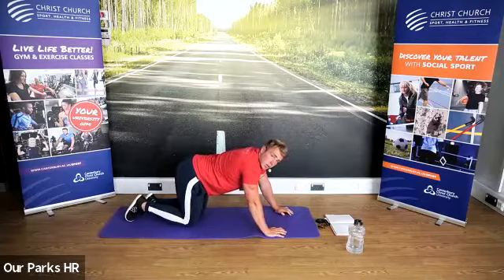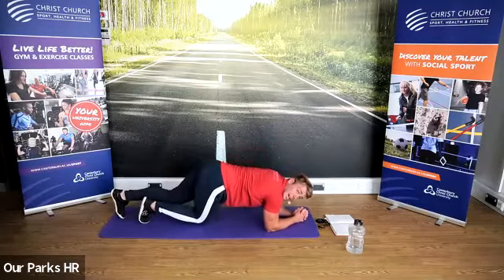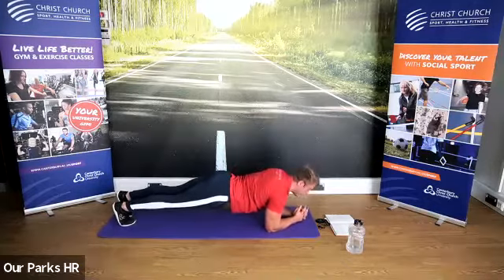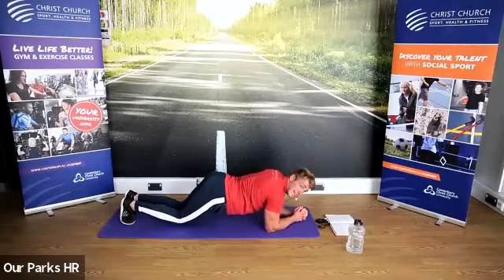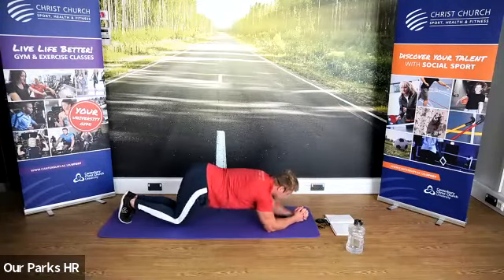If you struggle with that, you can hold a plank position — core tight, just hold that position. You can also bring your knees down; just keep your core nice and tight. You will feel it in your abdomen when you do it.